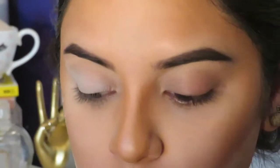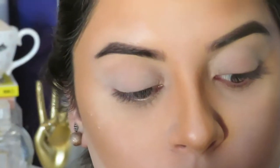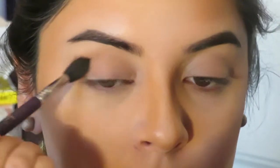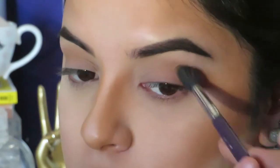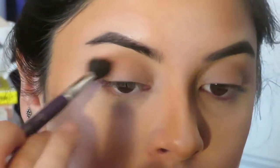Then I'm taking the Dermablend Loose Setting Powder and setting my eyelids. Then I'm going in with the Morphe 35 Go Palette, taking this tannish color and applying that to my crease just a little below my transition color.